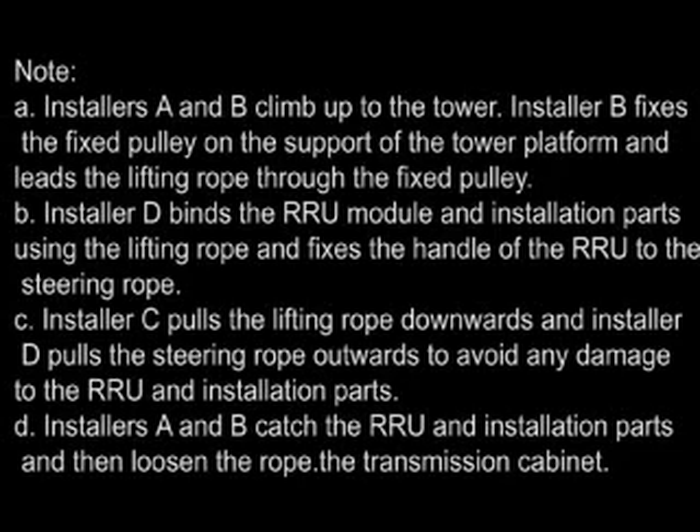Installer C pulls the lifting rope downwards and Installer D pulls the steering rope outwards to avoid any damage to the RU and installation parts. Installers A and B then catch the RU and installation parts and loosen the rope.